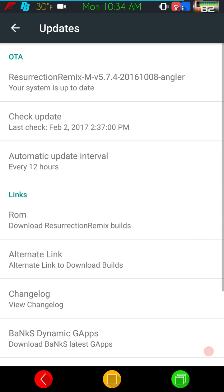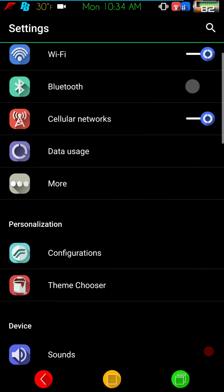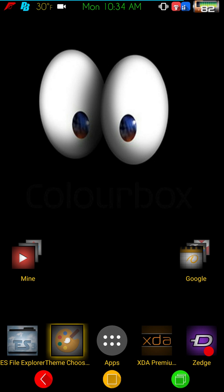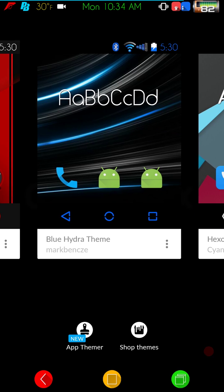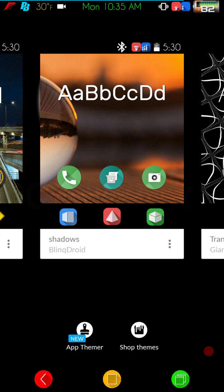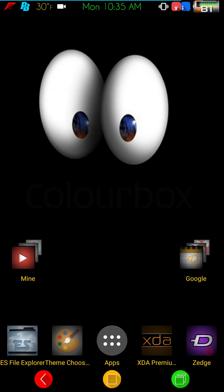Last is the updates section where you can check for updates and changelogs, though there are no Marshmallow updates since this is the last build. The theme I'm running is a mixture: the base theme is called Shadows — that covers my switches and status bar. I'm running transparent black for system fonts, and Vibrance for my nav bars.